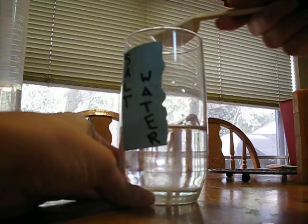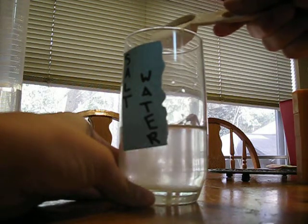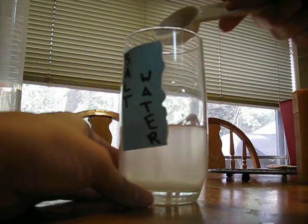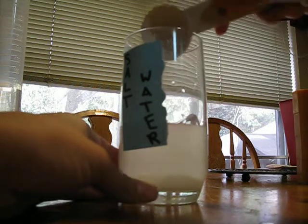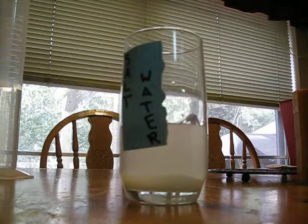Pouring in the salt. Pouring all of it in. Okay, that's salt water.